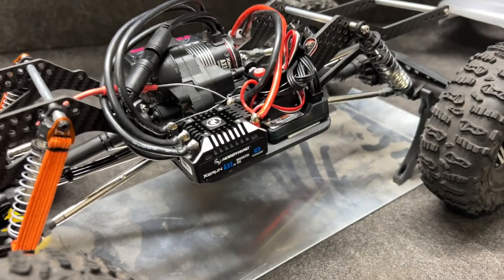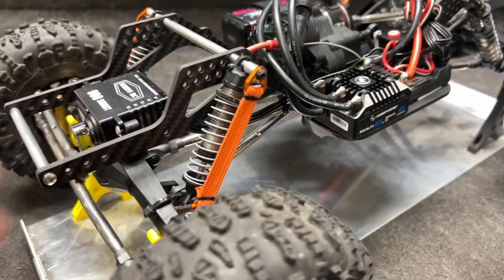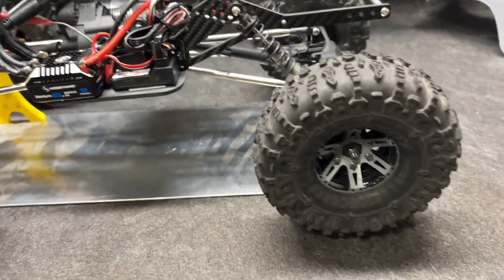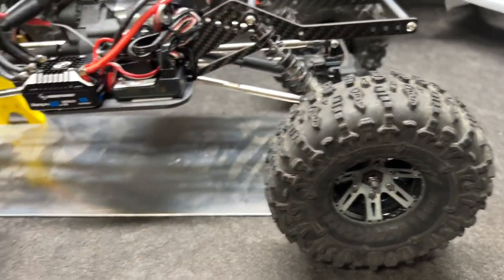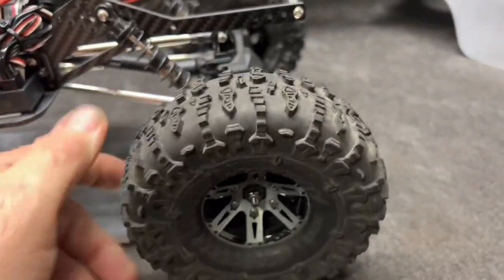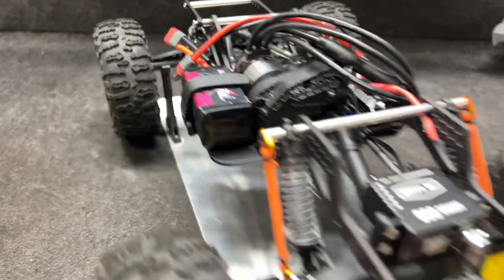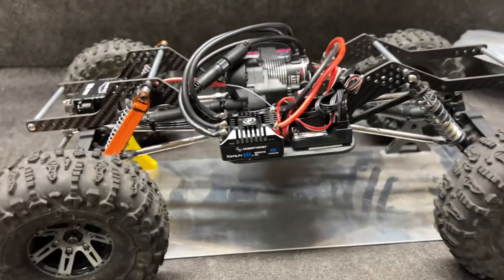It bolted in really nicely. We have the shock bands by DSRC helping keep the front end in check — nothing on the back yet, but that may happen. Wheels and tires are cheap wheels off Amazon with J-Concepts Ruptures with squid inserts. Running a 2300kv Axe system with a 3S pack.